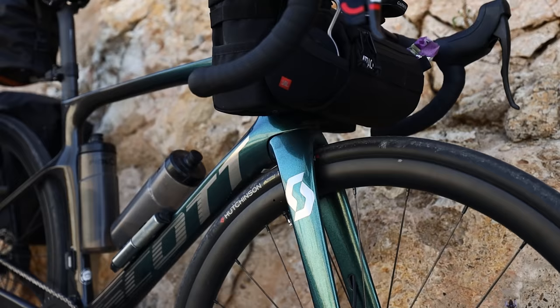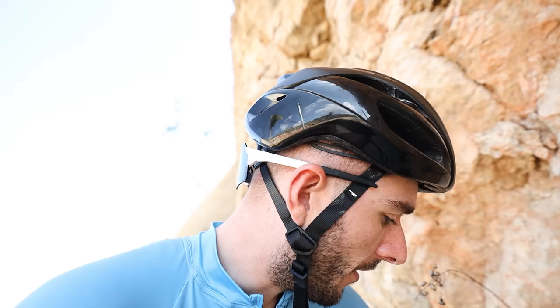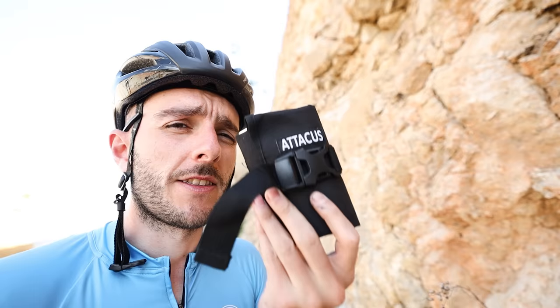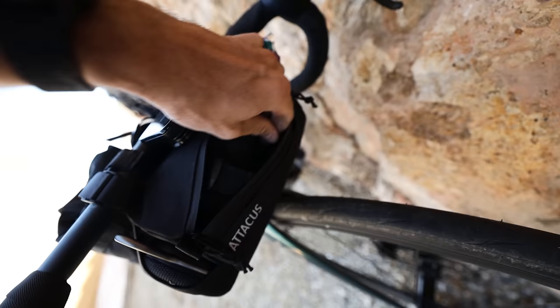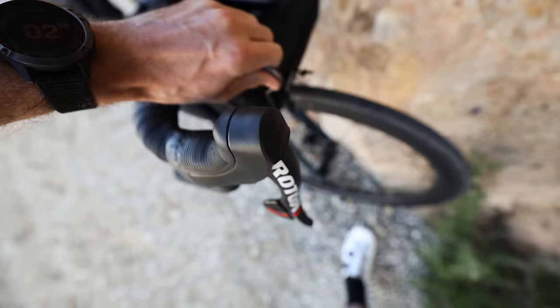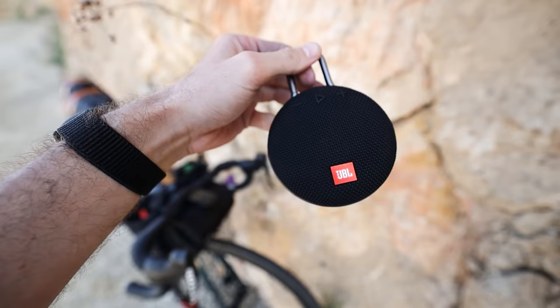In terms of bag setup, I have a small Apidura bar bag with tools inside. I keep all my tools in a tool roll — chain breaker, Allen keys, puncture patches, tubeless plugs like darts, and inner tubes in the front bag as well in case the tubeless fails. I also keep stuff I need regularly in here, like my passport — having these things on hand and easy to find makes a big difference.